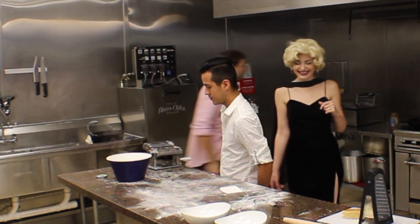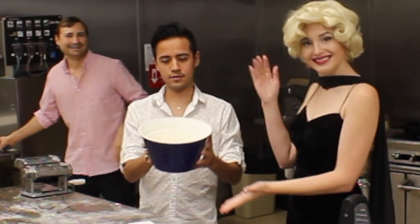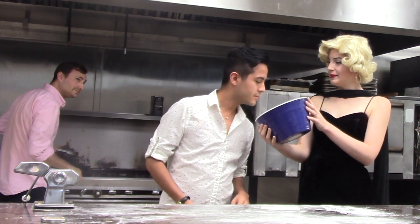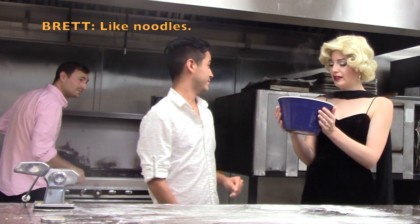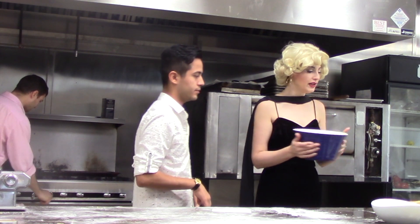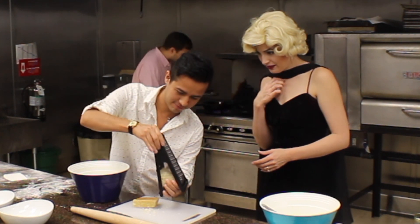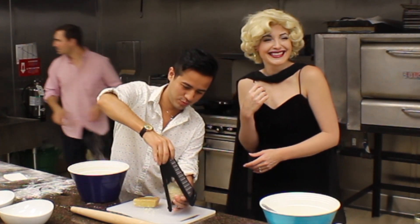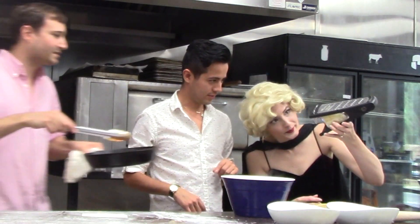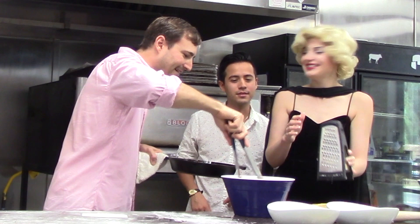So now we've got our sauce. I'm gonna eat all this. Do you want to put the Parmesan on it? Oh yeah. So take your bowl and try to make it look pretty without getting a splash on the side — give it a little twirl, like that.